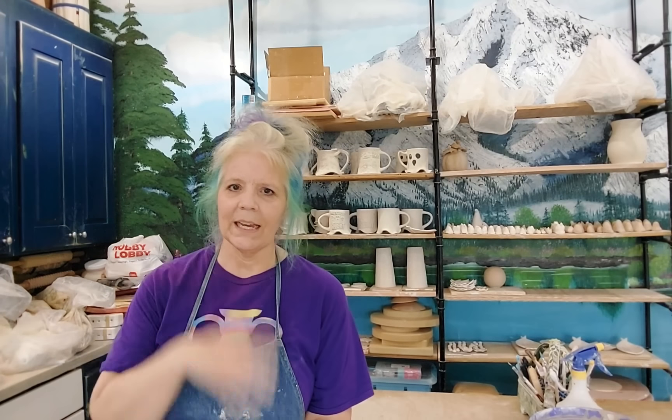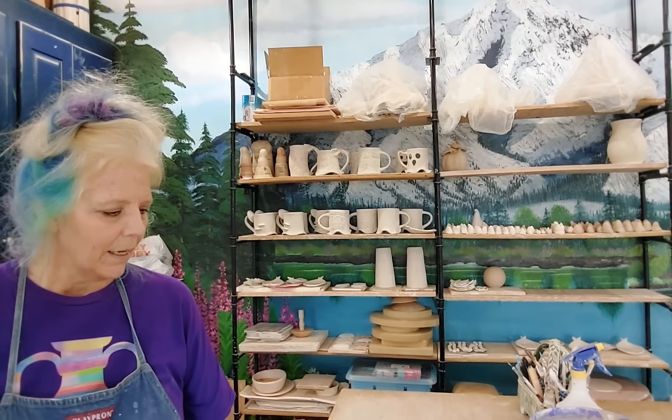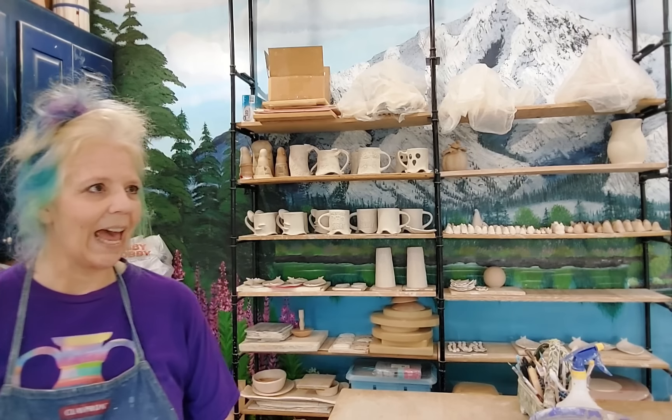Hey pottery peeps, excuse the sweaty mess. It's actually midday here and it looks like it's evening — we just had a major thunderstorm come rolling in. We've been under flood watches and hail damage and all that stuff, which I find exciting. We just got a torrent of rain hitting and it's super dark, so hopefully there's not too many shadows.